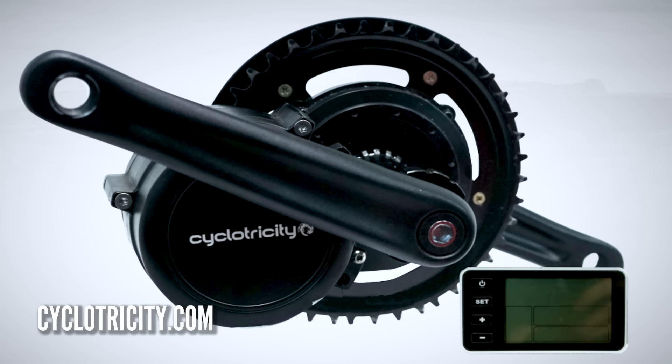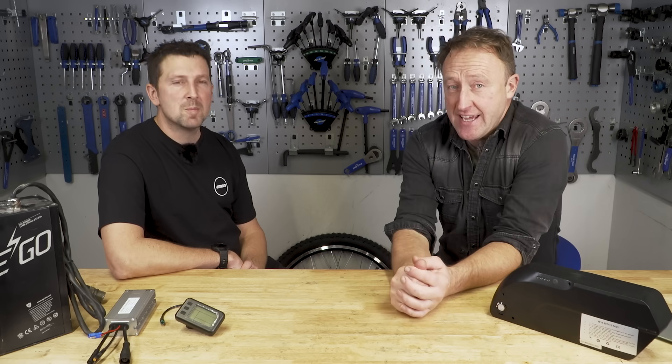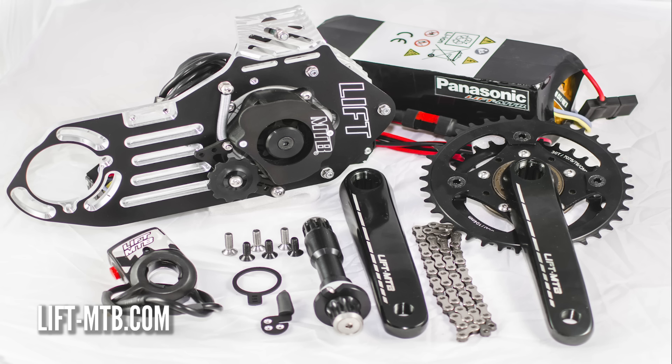This one on screen now is from Cyclotricity, starting at £350 — really easy to fit, but remember it doesn't include the battery. Moving on to something more expensive, this is from Dillinger UK — it involves a Samsung unit at £771. That's the whole kit to get your e-bike going. And of course there are crazy high-powered kits like those from Lyft MTB, which start around £1,000 up to £3,000 — simply bolt onto your bottom bracket, twist the throttle, and you get to the top of the hill.